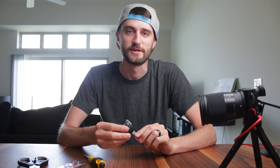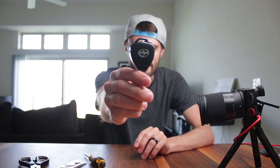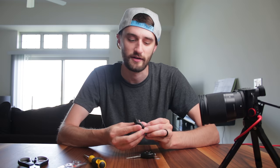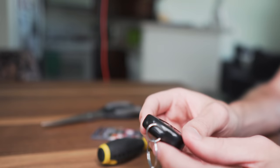Hey, what's going on guys. In this video I'm going to show you how to replace a key fob battery for a Toyota or Scion key that kind of looks like a guitar pick — that kind of shape. These keys were used on a lot of different Toyota vehicles, so this should help you figure out how to replace the battery. I already did a video on how to replace an E90 BMW key, so I'll link that video if you want to check that out.